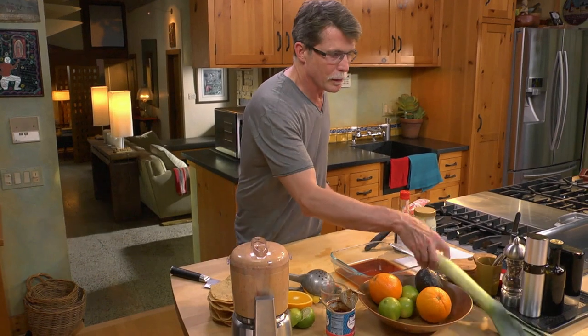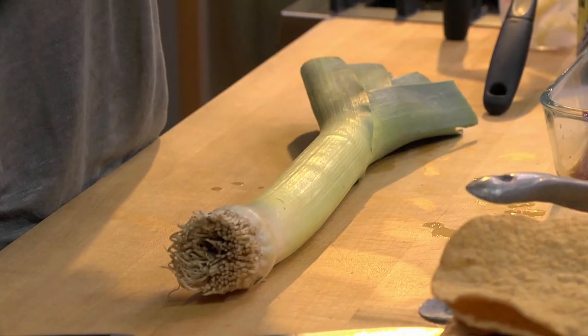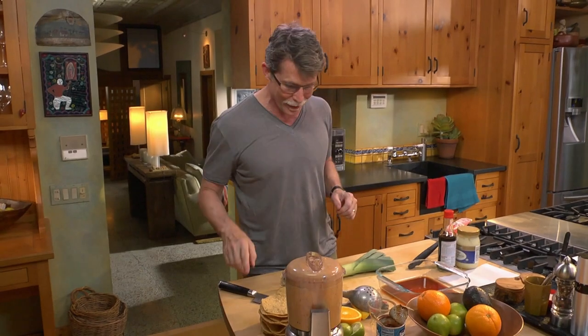The last element before we slice the tuna is to make the leek. I'm going to show you how to do a crispy dehydrated microwaved leek — the microwave is really useful for certain things.